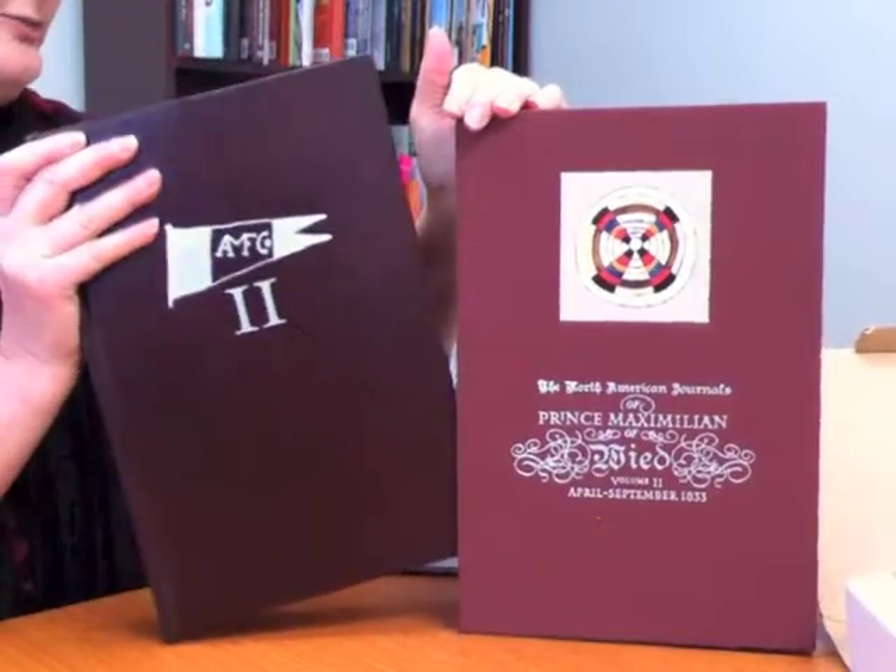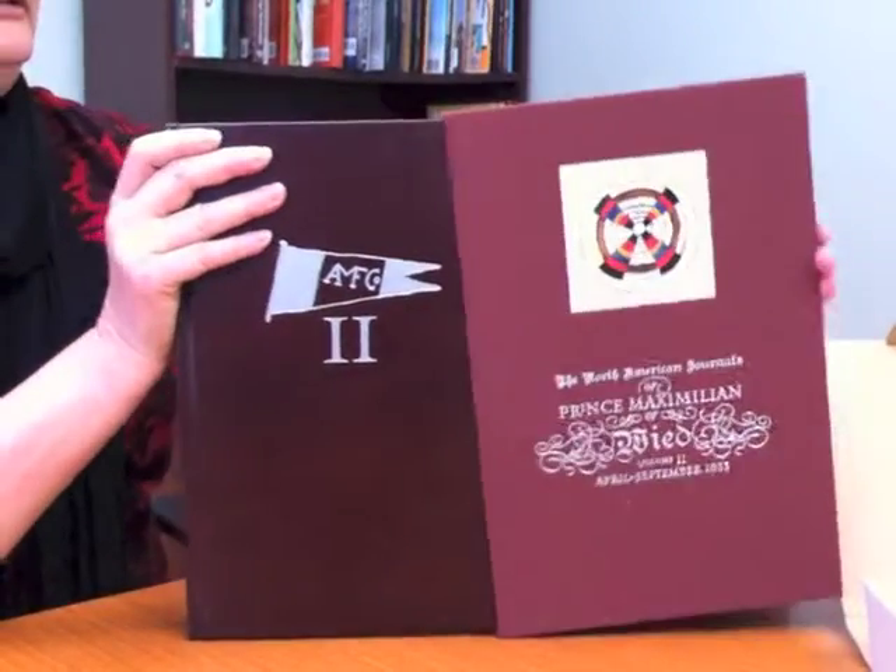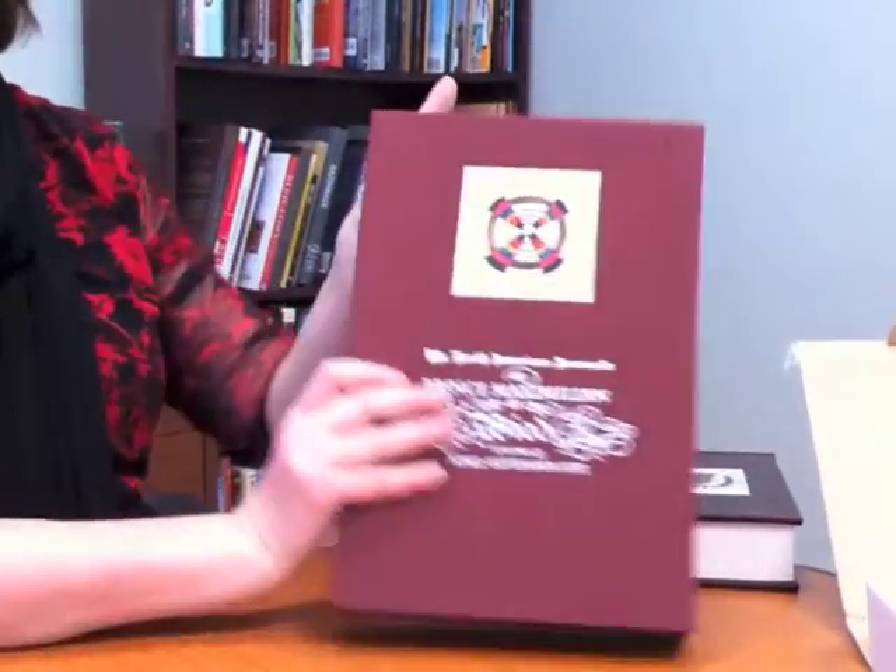So once the third book was printed — the first and second books didn't have this — the client wanted all of the text, all of the book, all three books, put on a DVD. And so they didn't really want to do a conventional type of application for applying the DVD to the book.